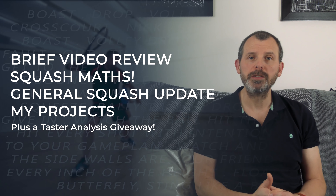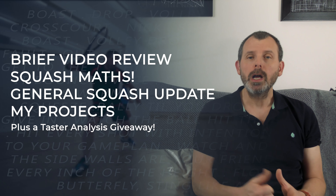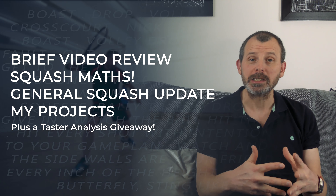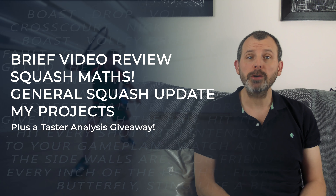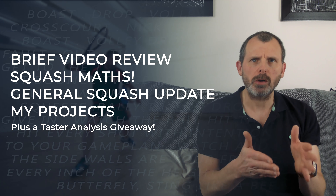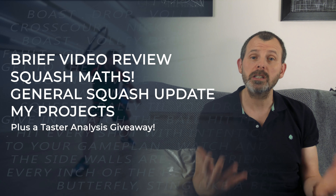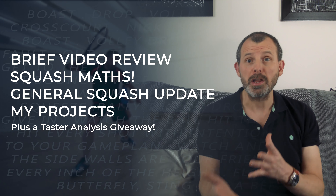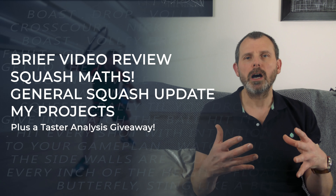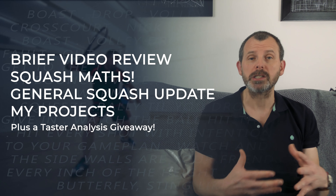Number one: a brief video review of all the videos I released in the previous three months. Two: a squash maths problem, just a silly little maths problem related to squash. Three: the general update of things that have been happening in the squash world — not results, just things within the squash community that I think you might be interested in, plus my opinion of them. And finally, a specific section on my projects and things that I've been working on.